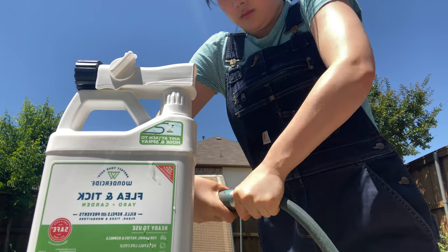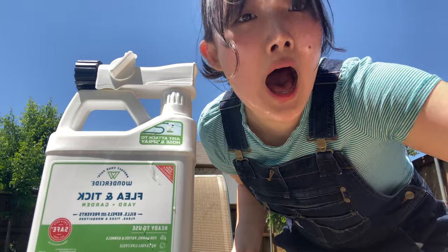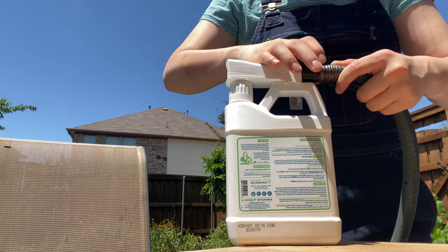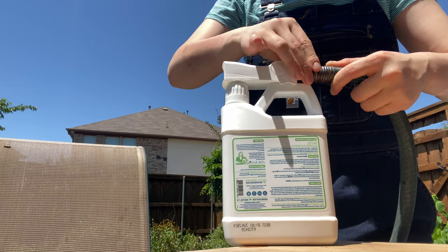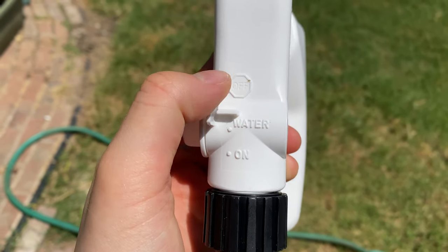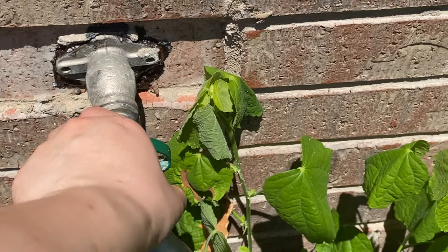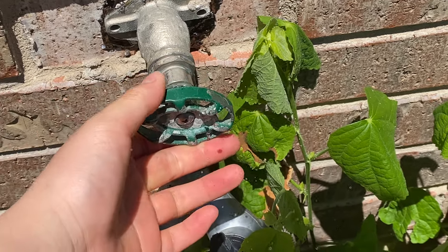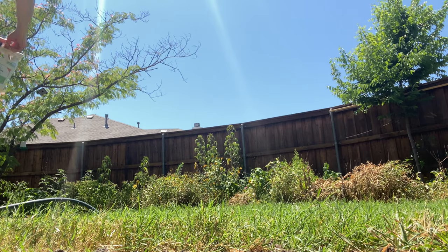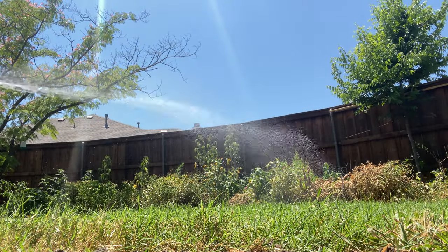Please enjoy this wonderful clip of me struggling to get the hose attachment off of the hose. I did get the attachment off and now I'm just securing the nozzle to the attachment. I have it on the off position before I turn on the hose, just to make sure nothing comes spouting out, and then I'll switch it to the on position once I'm ready for the product to come out.